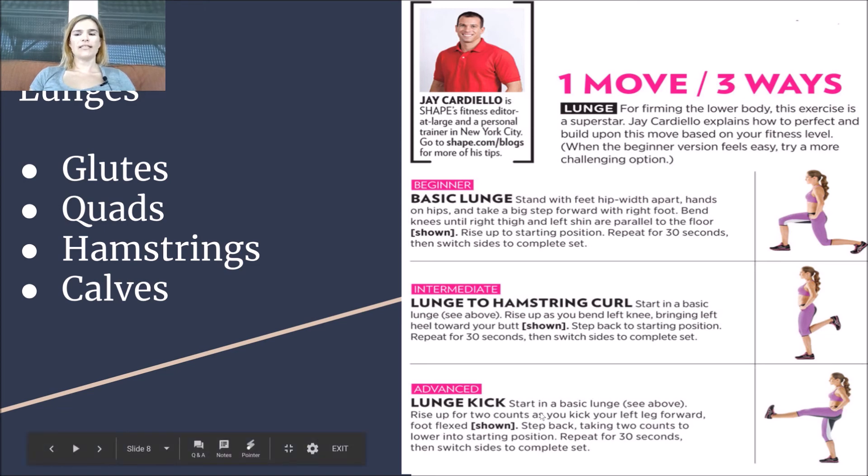Notice how her foot is flexed rather than pointed, because that gives her glute extra flexion. The advanced version is the lunge kick: do the basic lunge, but when you come up, kick your foot forward, which works your quadricep — and keep your foot flexed, not pointed. This week we're working on 100 reps of lunges and 100 reps of planks throughout the day — fit them in when you can.